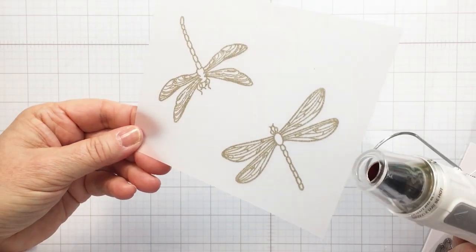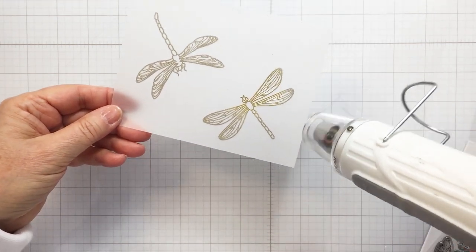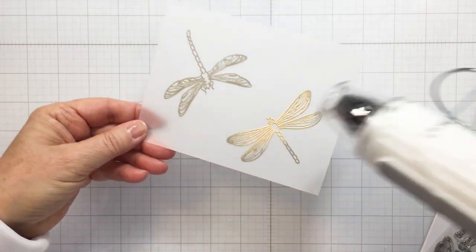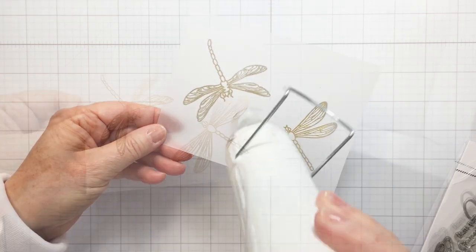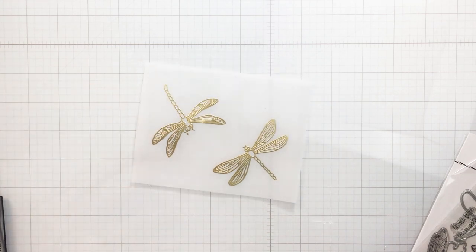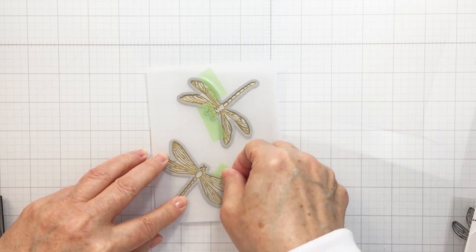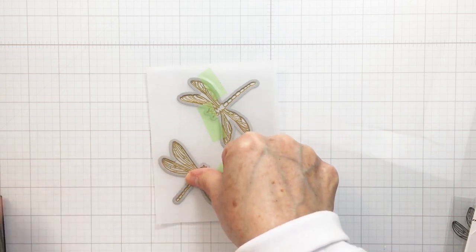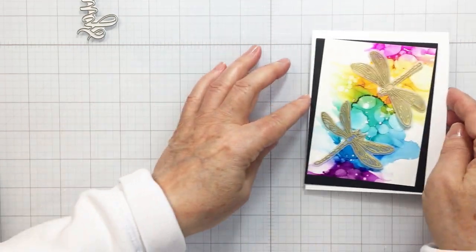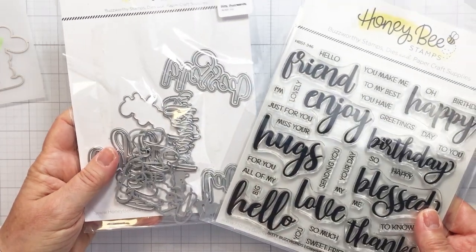Now I have my heat tool and I'm going to go over the embossed area to melt that embossing powder. It's going to create the most beautiful shimmery and shiny gold dragonflies that I can die cut out and embellish the front of my card with. Those are all finished — they look so pretty! The coordinating die is also sold in the Honeybee shop. You can see how nicely those die cut out, and how lovely they're going to look on that alcohol ink background.